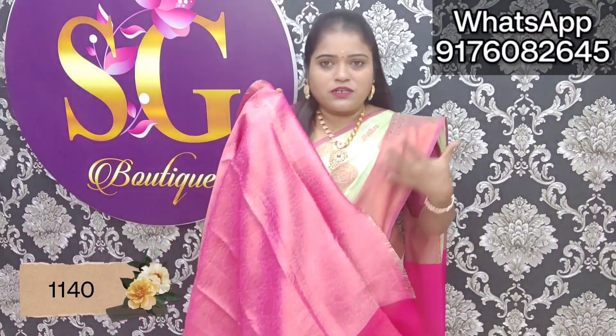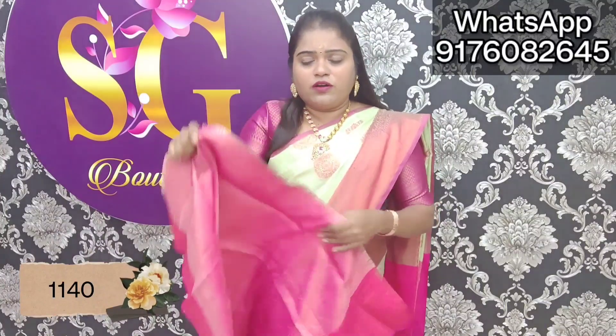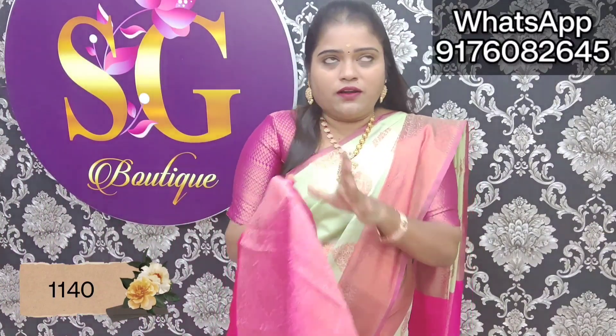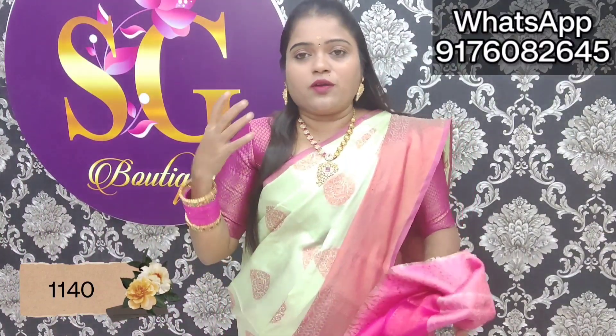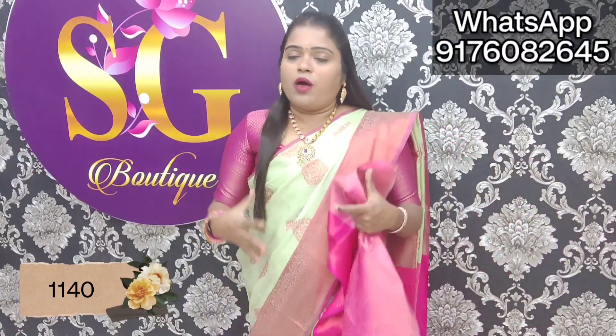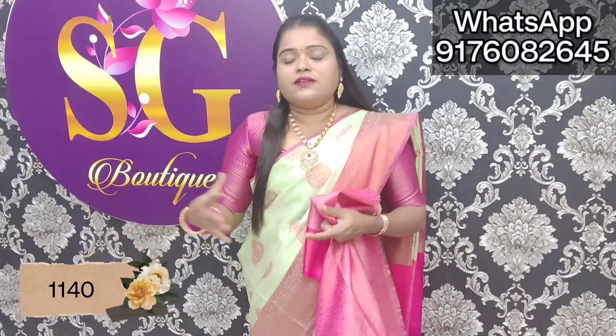It is a pink color — you can use this blouse. If you have used this blouse before and want to try again, you can use this color for a very fresh look. It has very big corp and popping. The blouse is cut into a different color — you can use a pink color.